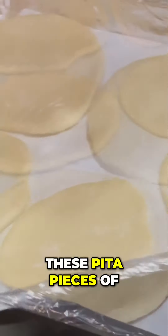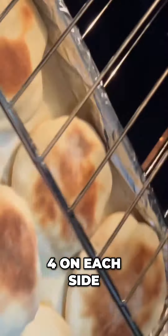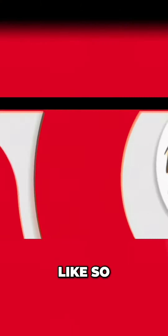I'm going to put these pita pieces of dough inside a 500-degree oven for eight minutes. Let's go and see what we've got here — and this is how they come out. Now I'm cutting it in half, and it should be just like so.